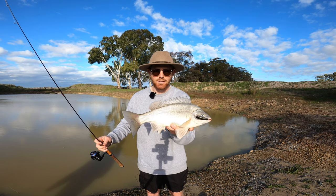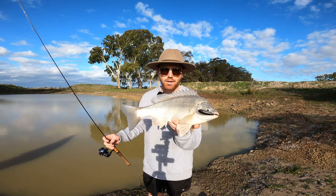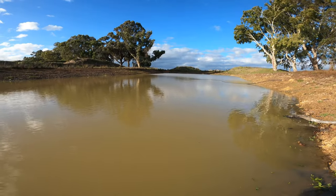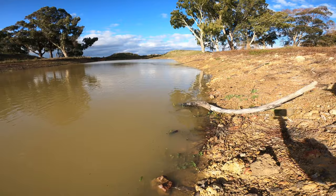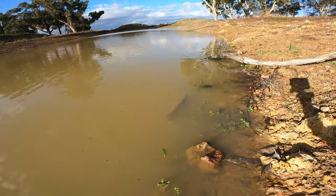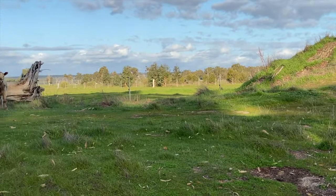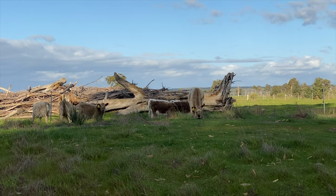How good is that — a nice silver perch from the dam! Hit it so hard right in its mouth. They've got tiny mouths but hopefully they'll get a lot bigger. How nice is that silver perch in your own dam — just going to put this back. There's a little trout — look at how close that is! The cows have gotten into the dam — they obviously want to be in the video. I've got to go get them back out.